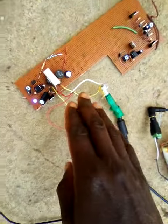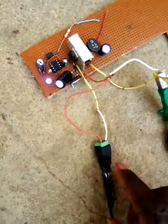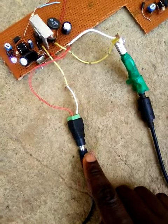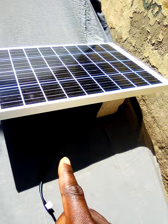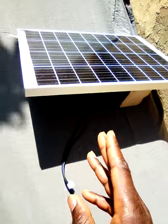This is our simple book converter circuit. This is the input cable coming in from the solar panel. This is our 40 watt solar panel. It provides about 2 amp of current at an output voltage of 18 to 20 volt.